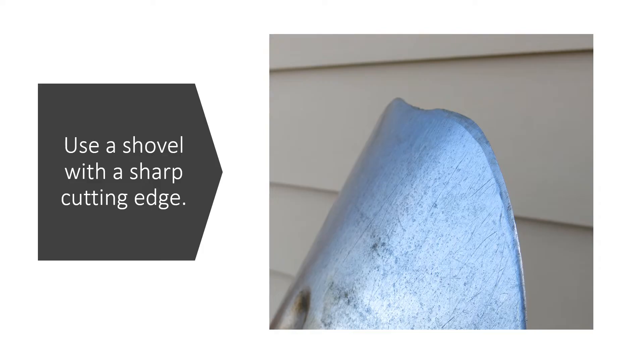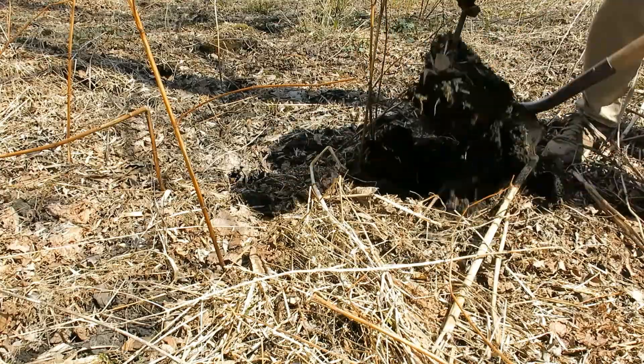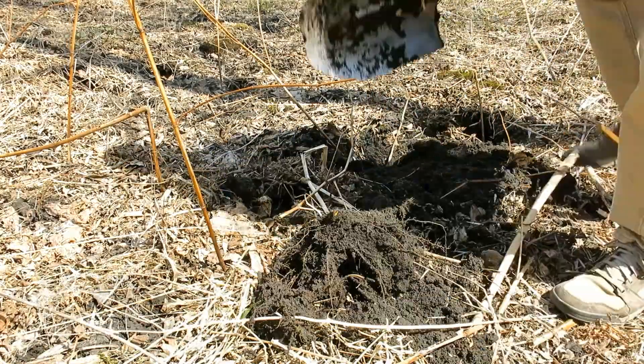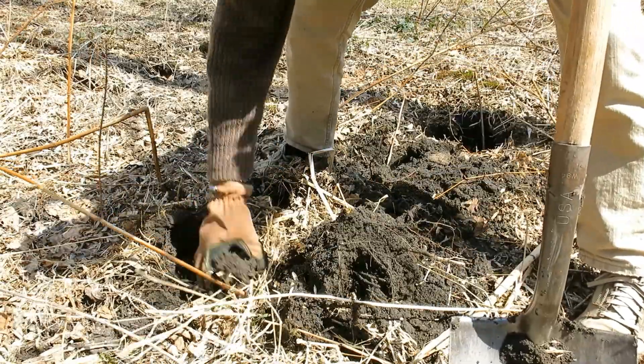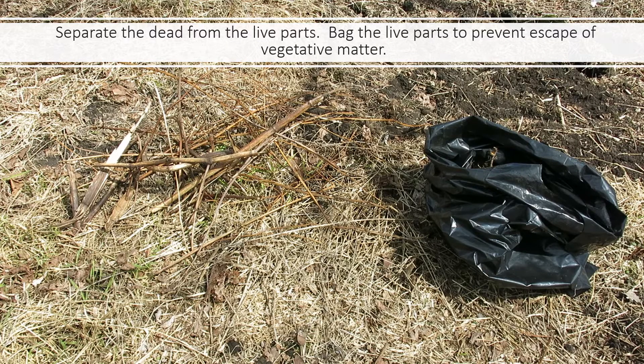One way to deplete stored carbohydrates is by digging out the knotweed crowns that are still alive. Wait until knotweed stems start coming up in the spring so you know exactly which ones are still viable. Check for viable buds, dig those crowns out — severing the rhizome stems isn't that difficult with a sharp shovel. Once dug out, separate dead stems from the crown, put the still-viable crowns in a plastic waste bag, place those bags in a sunny location, and let the summer sun cook the knotweed crowns. At end of summer, dump them out and chop into some to make sure they are dead.